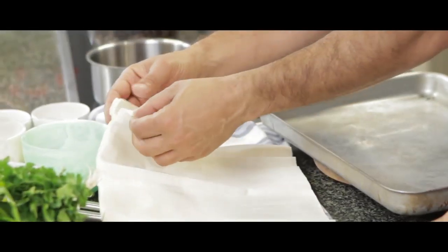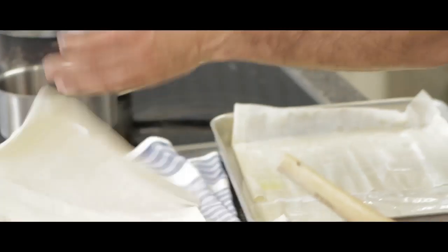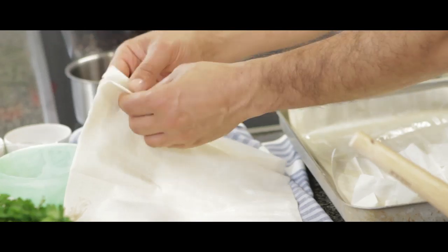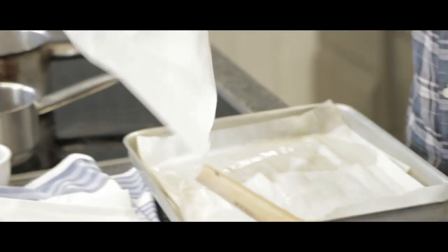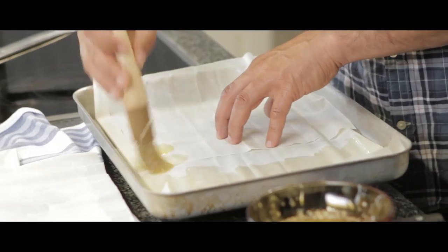I'm going to start by doing the filo paste. I'll try with two sheets first. You need to do about seven layers at the bottom and then another seven on top. It's not so important how they look because it's going to be baked and the cheese is going to be basically pressing it down.